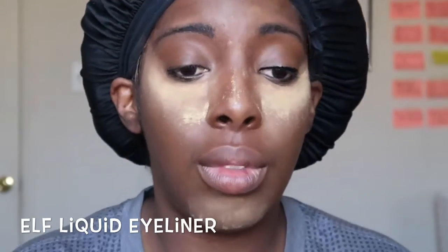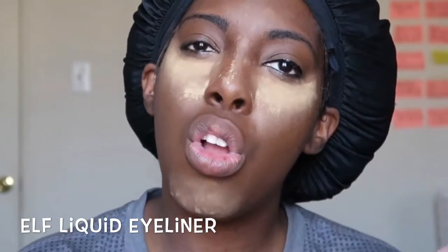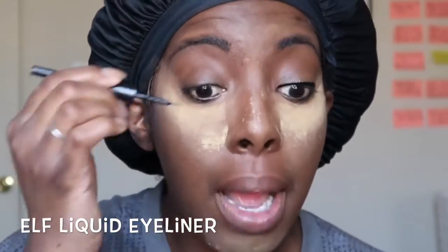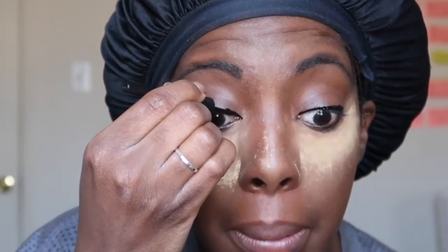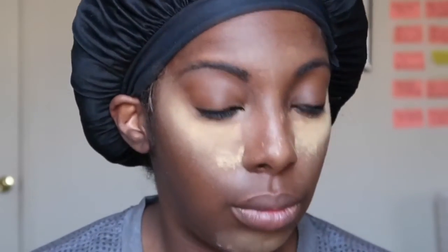Now I'm just taking — I believe this is e.l.f. liquid eyeliner — and lining my eyes before I put my lashes on. Even though I use black eyelash glue, I still line before I put them on, and then I line also after I put them on just to make sure it's all even and you can't see any gaps between the lashes and my natural lashes.